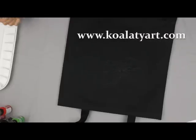If you have any questions, you can find me at qualityart.com. Thank you!